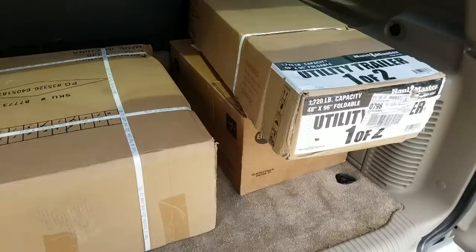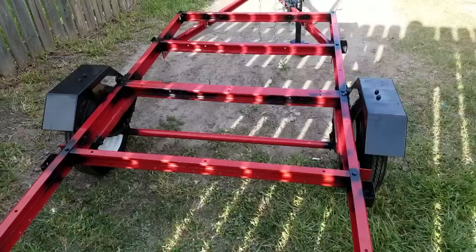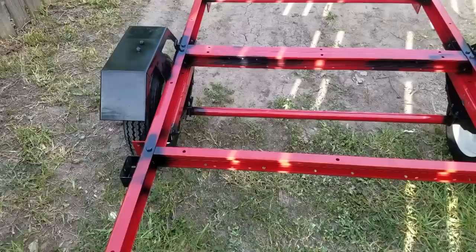Here we are at roughly the halfway point — actually it's a little more than halfway done. It's pretty much complete as shown except I don't have the lights installed yet; I'm holding off on that until the end. I'm going to do a quick little plywood deck with some basic side railings around the edge — just two by four side railings, nothing too special, real simple stuff.